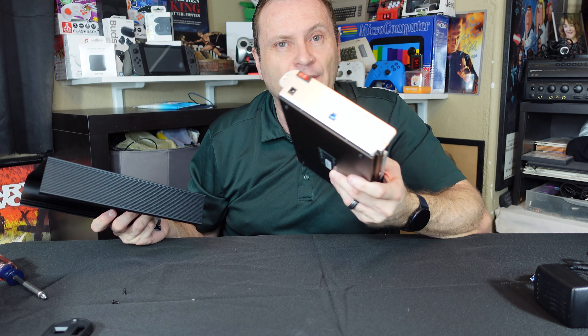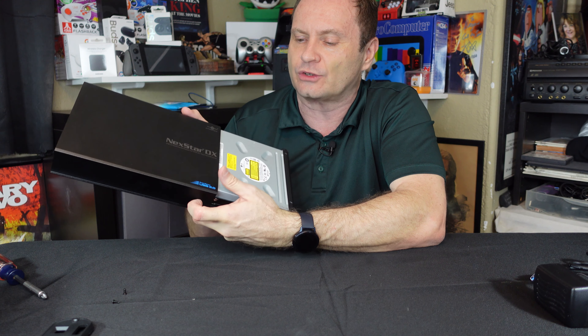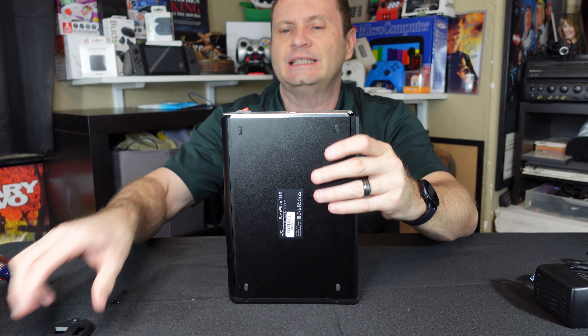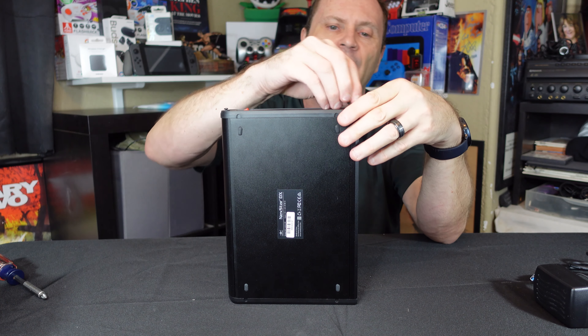So we're all done with the drive installation. The only thing left to do is put this top on — there are grooves to help make sure that you align it correctly. You want to make sure you clear those cables and just slide it on down, make sure it's seated. Put this back cover on, make sure it's all seated, and two screws and you're all done.